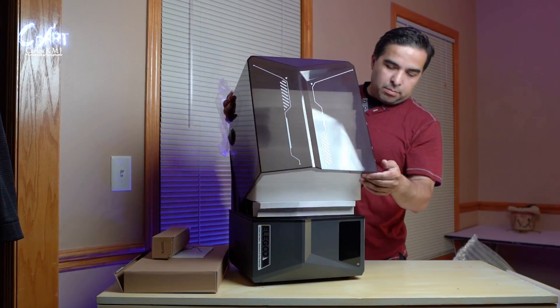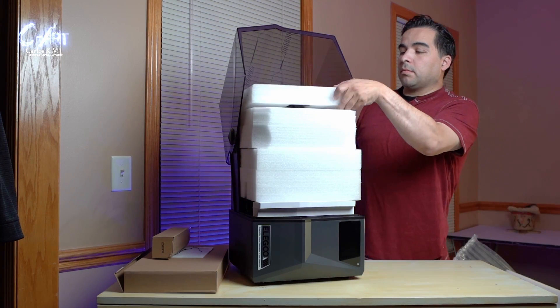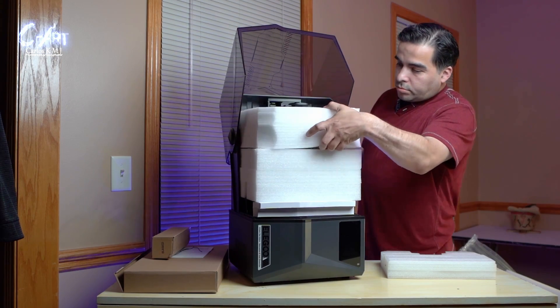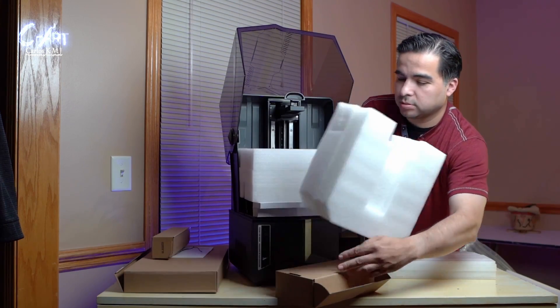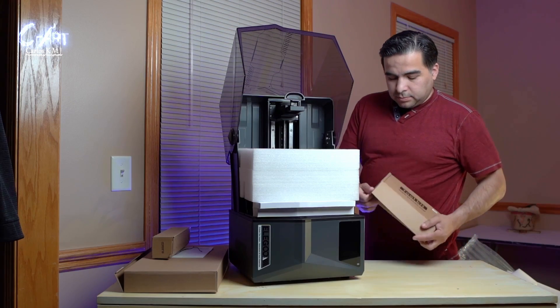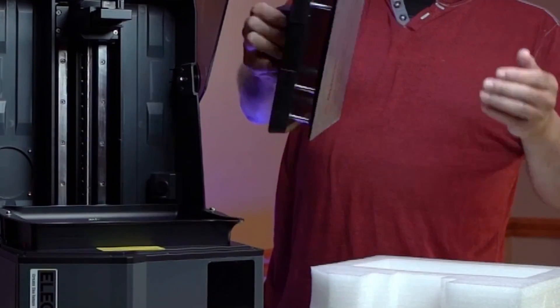One cool thing about this printer is you can just push the cover and go inside. I'm going to remove this styrofoam. The box was heavy, so just be careful. I'm showing you — otherwise I would have seen the box, but it was really heavy and a little scary for a second.